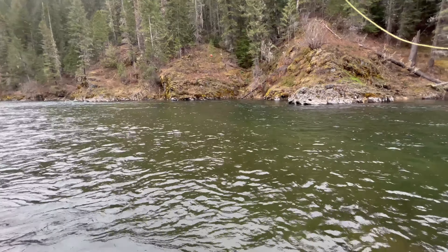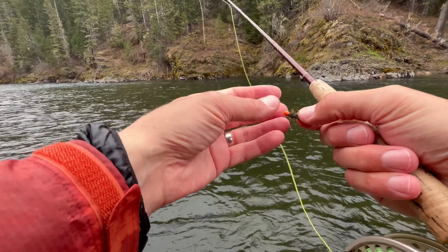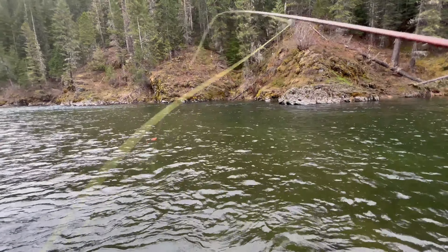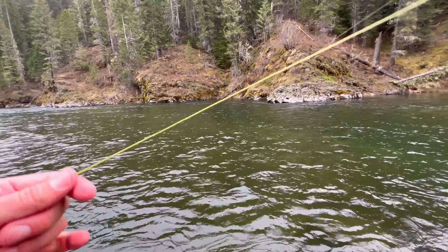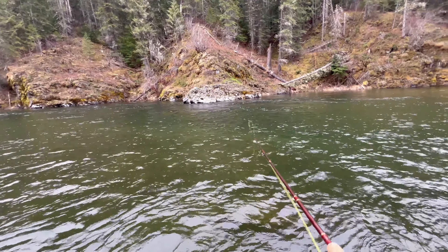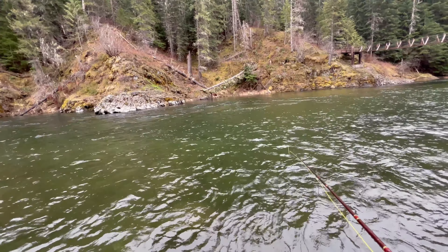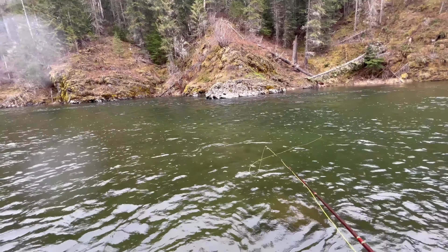Fish on! So when you guys weren't looking off camera, I tied on this egg-sucking leech on a jig hook and put it on an indicator so I could control the depth. Then I tried to throw it over this edge, and it worked. Gave it a little action just as it went over the edge, and it got bit. It's a super heavy fly — it has that tungsten bead.